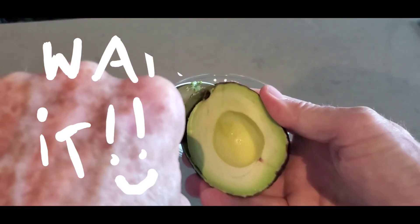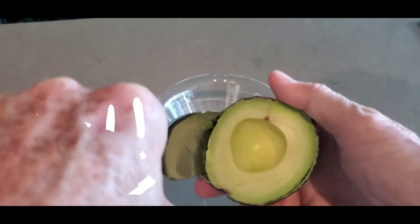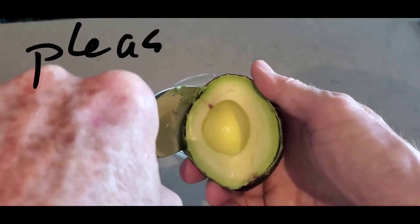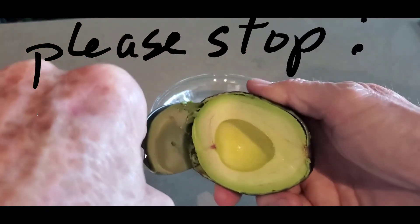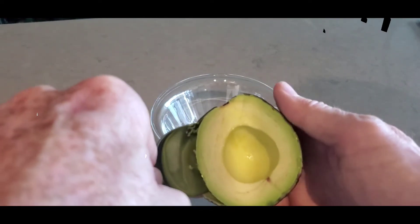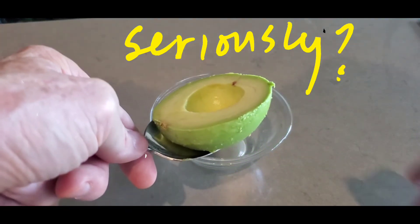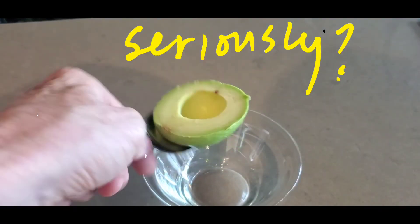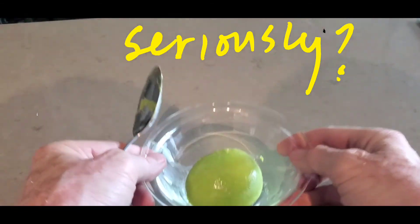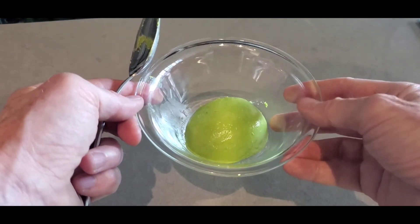I'm trying to keep it on camera. Work your way around the edge. As you can see, I'm about an inch deep. We're going to work our way all around it, and once you've kind of come back to the center, you can actually just keep going a little deeper, and you'll find that you have a perfectly removed avocado — and there you have it.